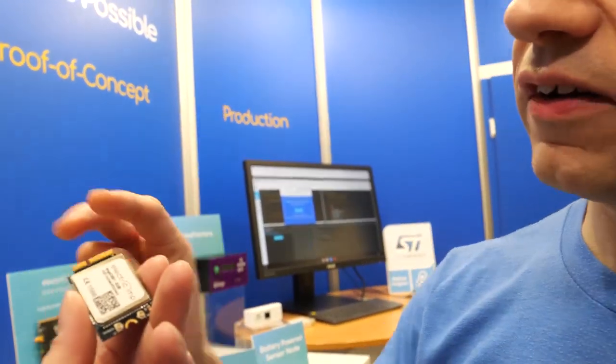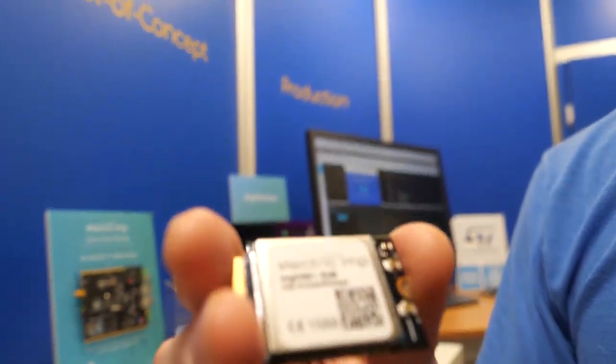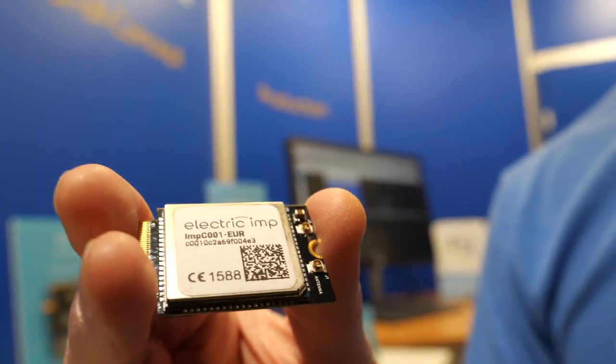The modem here is a Gemalto LTE Category 1 modem — so not NB-IoT, this is LTE Category 1, a 10 megabit full modem. It also has 3G and 2G fallback. So this is used by people needing higher bandwidth.